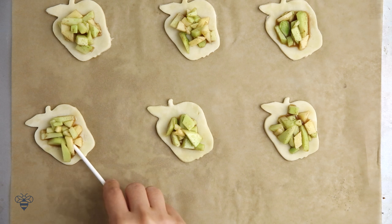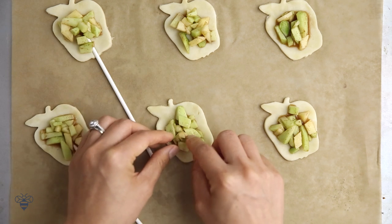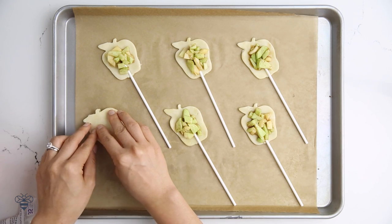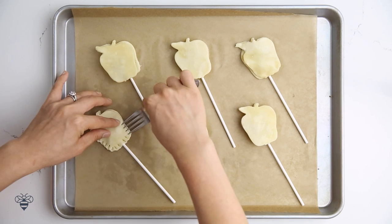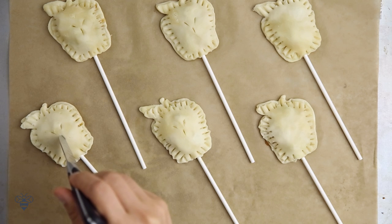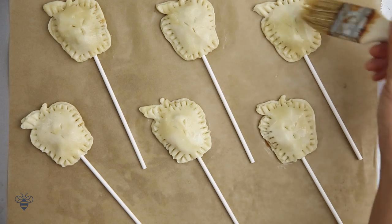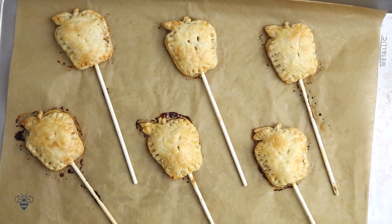Then I'll take some lollipop sticks and stick them into the dough — make sure you press firmly. Finally, I'll take more apple dough shapes and close the pies. I'll take my fork and crimp them down to make sure it seals properly. Then with a knife, I'm going to poke a few holes to make vents. Now I'm going to brush on an egg wash — this will help it brown nicely.